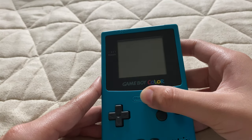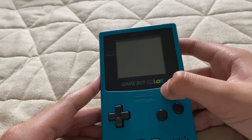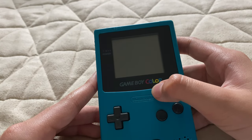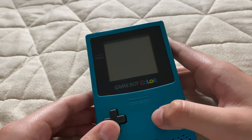As you can see on the word that says 'Color,' those are the five colors you can get. I have the teal version. But there was strawberry, grape, kiwi, and I think banana — or dandelion.